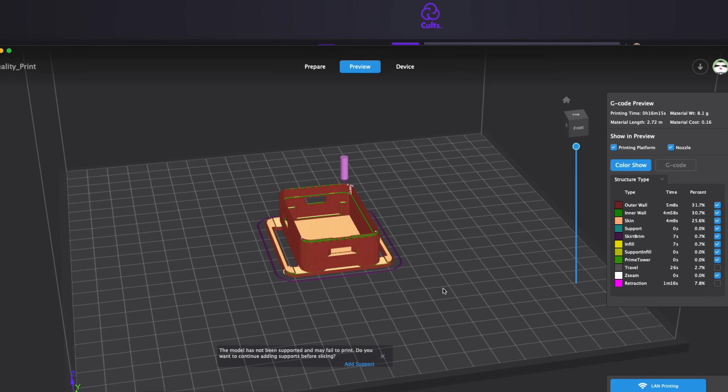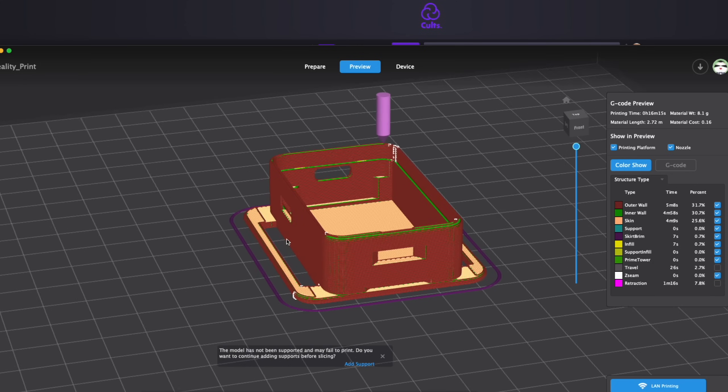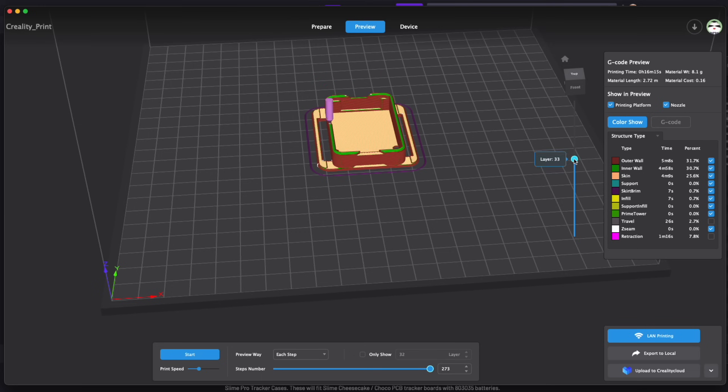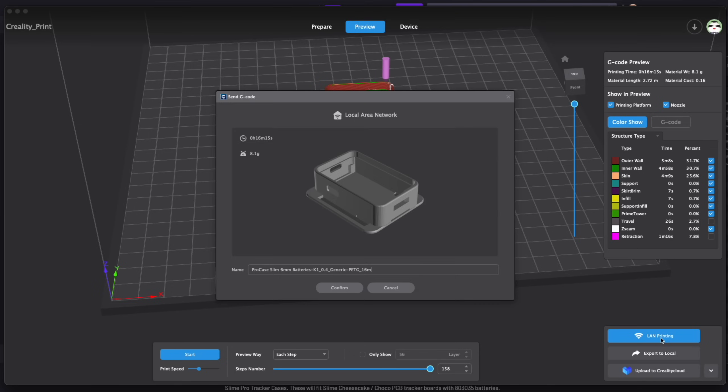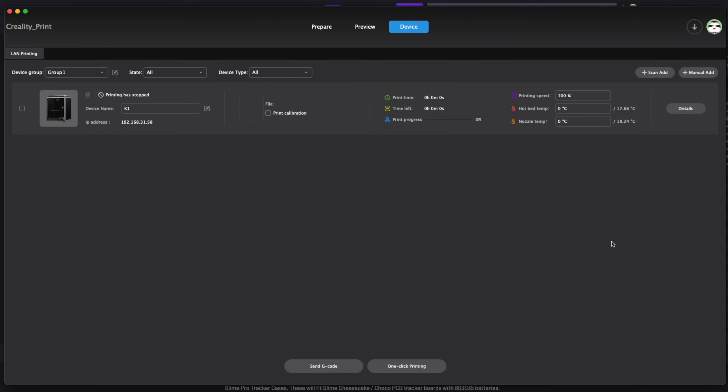The software suggests adding supports, I guess to fill the button holes. But I know the part is going to print just fine without any supports. Everything else seems good — it shows a 16 minute print estimate. So I can click send the part to the printer, select my new K1 printer. I could check to do auto calibration, but I will not even bother. I will simply click print.